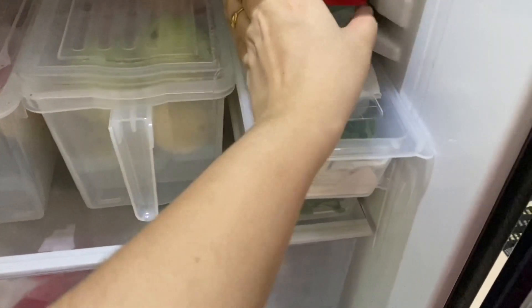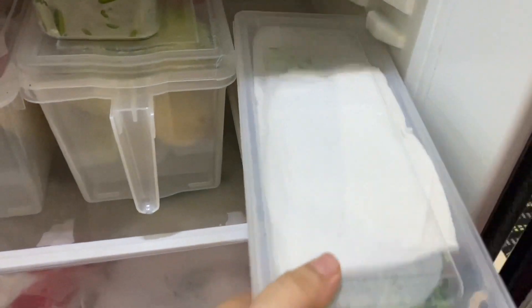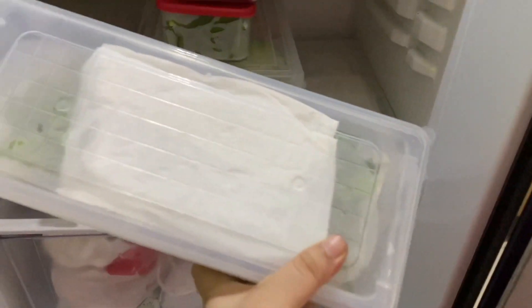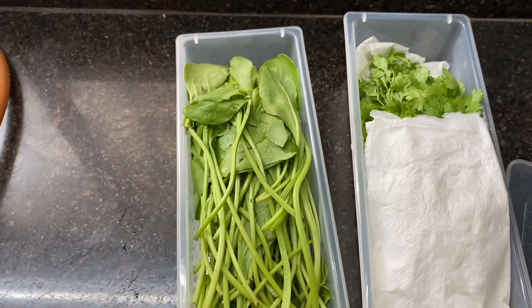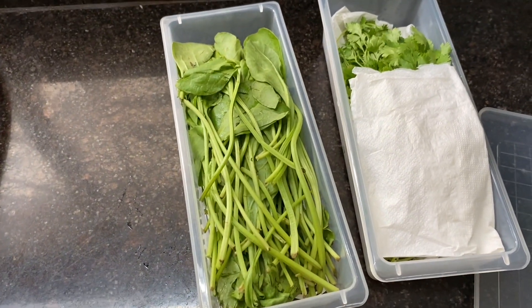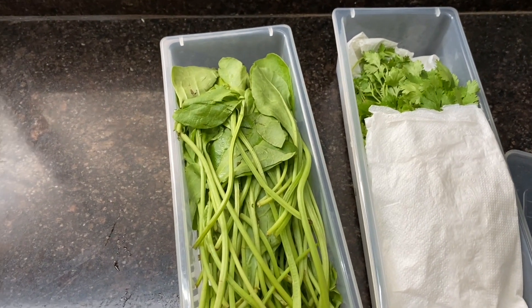After that, you will see the storage boxes here. In the bottom boxes I have kept leafy vegetables like coriander leaves and spinach. I have also put tissue paper here on the bottom — if there is moisture it will be absorbed, and after that the vegetables will remain fresh.